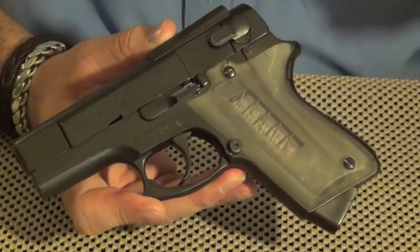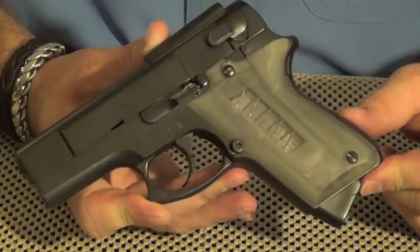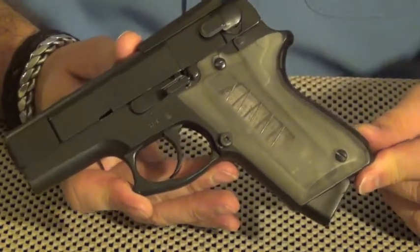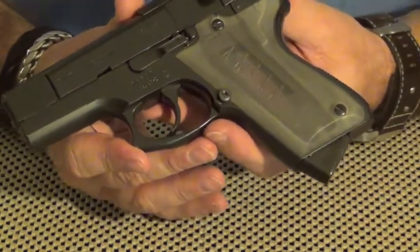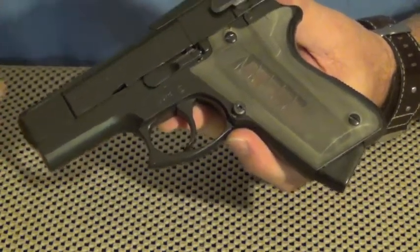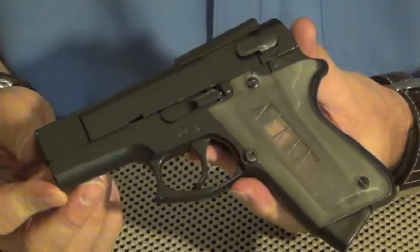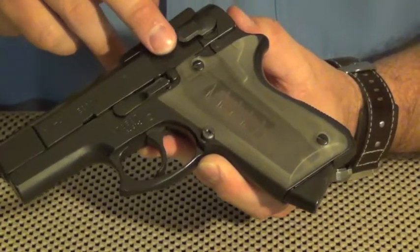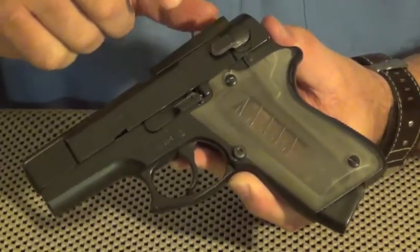Tabletop on the Smith & Wesson modified 39 into the ASP — a limited edition pistol for government contract and ultimately available for civilian purchase. Some of the obvious things you'll note in comparison to the factory Model 39 is that it has been shortened both in barrel and slide and frame and in the bottom part of the frame. So it's a smaller, more compact pistol.